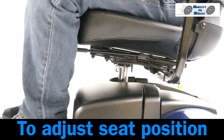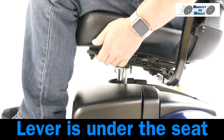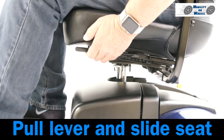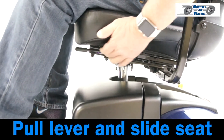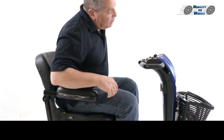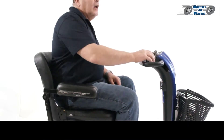To adjust the seat position, locate the lever under the seat. Pull the lever and slide the seat to the desired position. Put both armrests down. Put the key in the ignition and turn on, and you're ready to go.